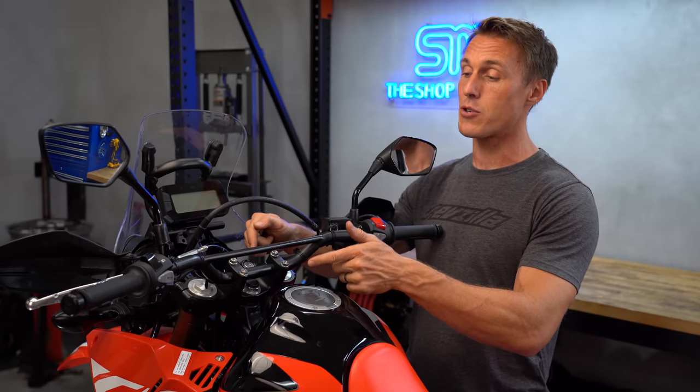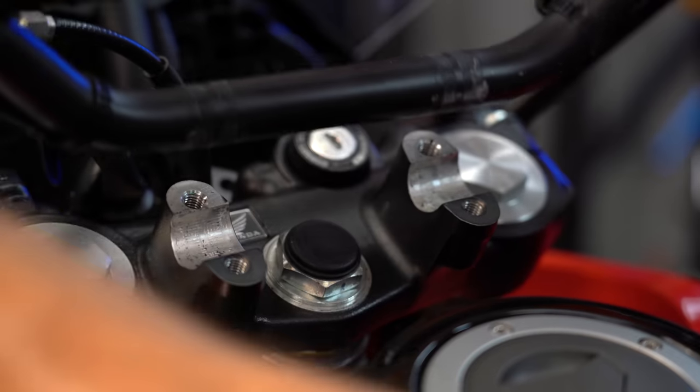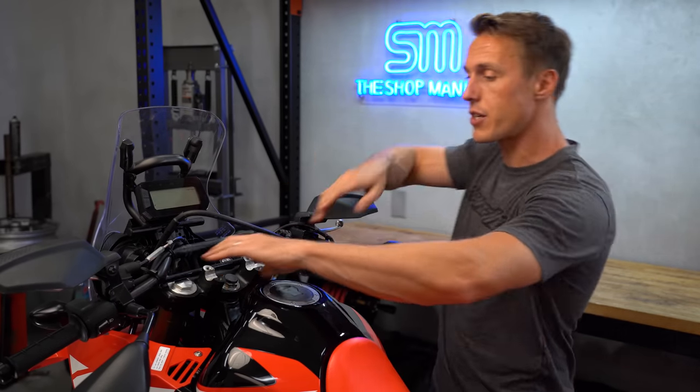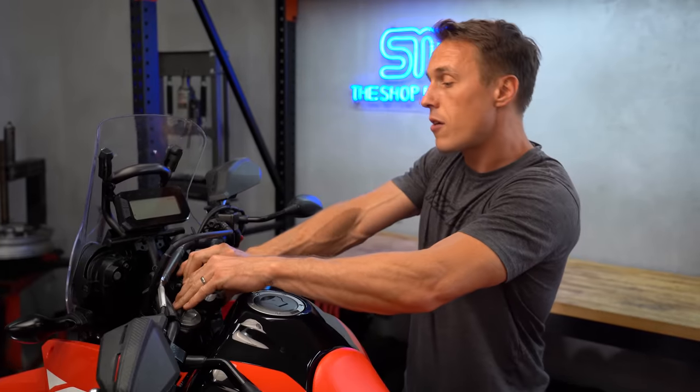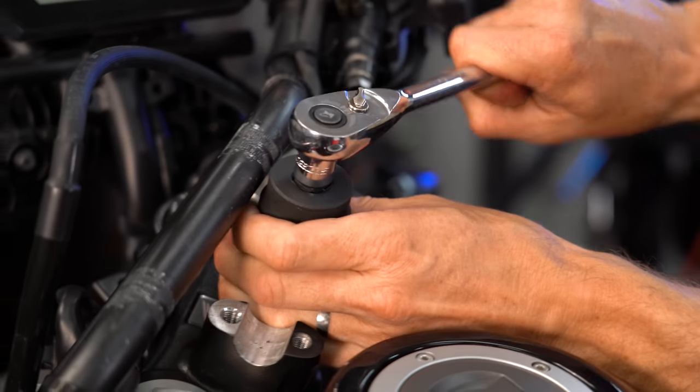To start, we need to loosen the top triple clamp nut, and that may require removing the handlebars, as it does on this CRF. This nut usually takes a lot of force to loosen, so my recommendation is to turn the steering full lock left against the stop so that it's braced, then back the nut off and spin it back on finger tight.